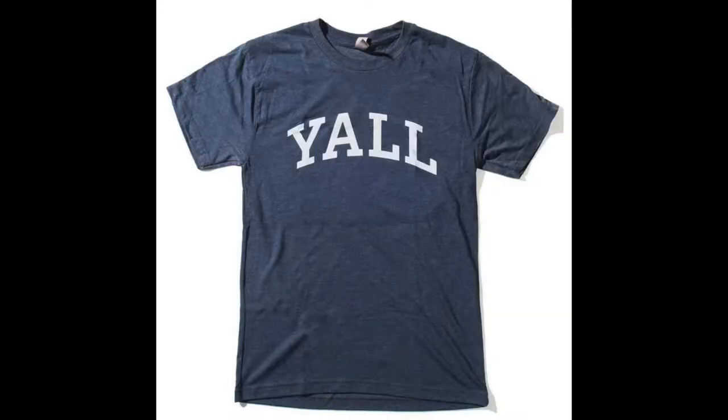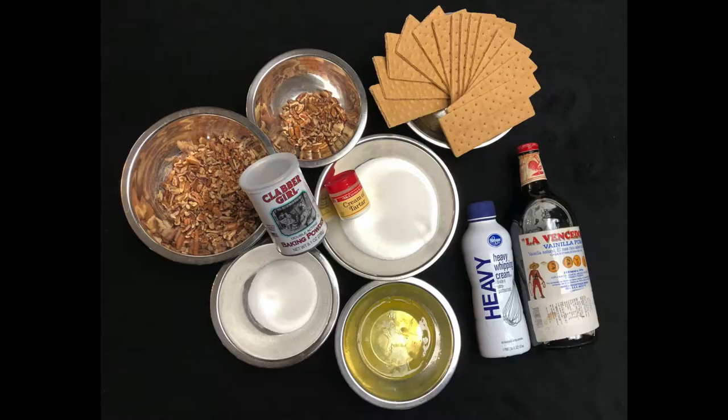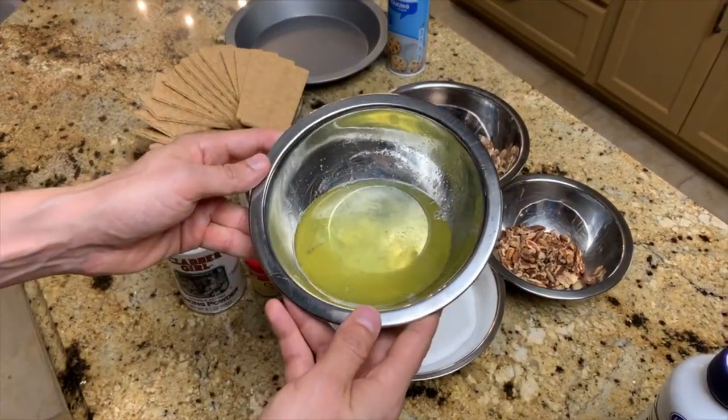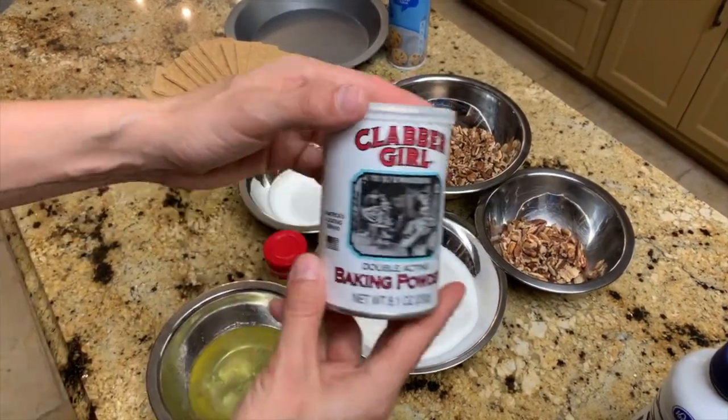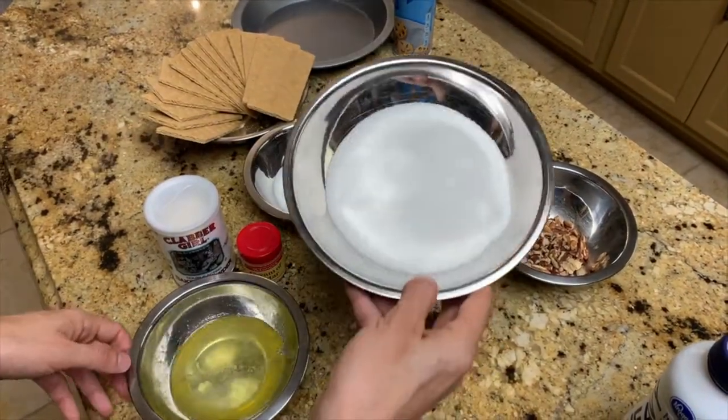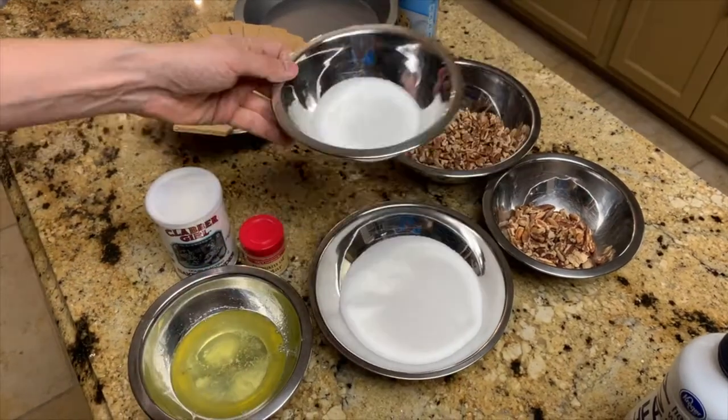With the Texas history lesson part of the video over, let me show you everything you'll need to make the pie. Here's a quick overview of the ingredients. You'll need four egg whites, an eighth of a teaspoon of baking powder, an eighth of a teaspoon of cream of tartar, and a cup plus a quarter cup of sugar, separated.